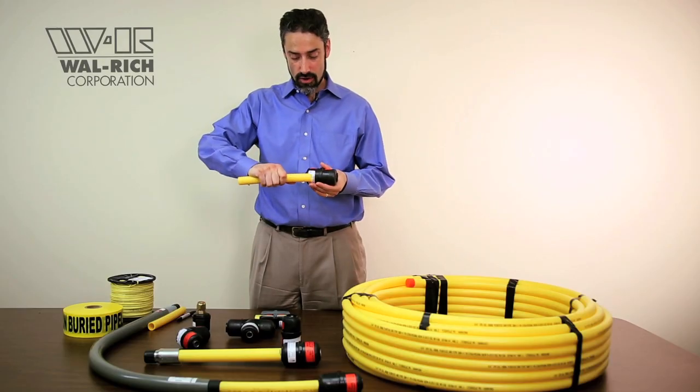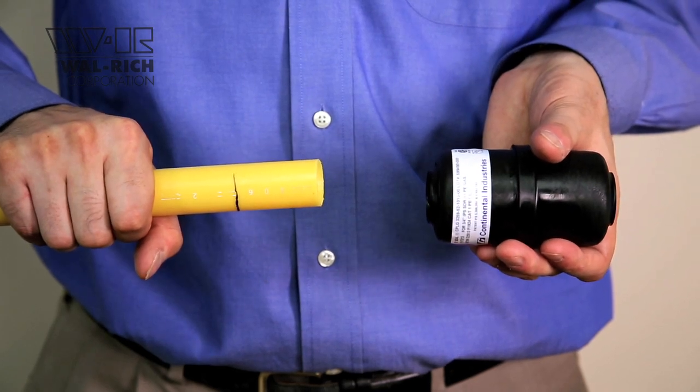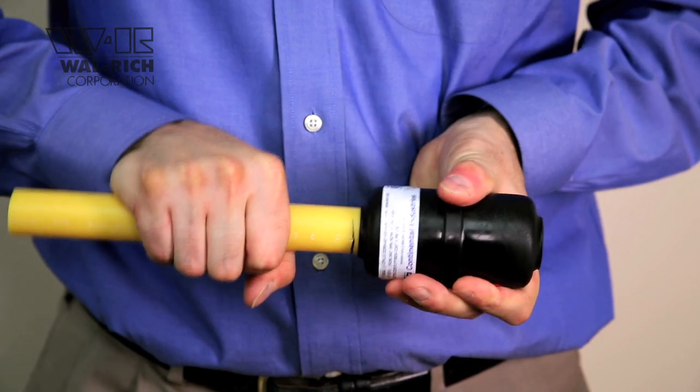Step 4. Push pipe into the fitting. As long as the mark on your pipe is one-eighth inch from the end of the fitting, you'll know that you engaged both O-rings and all of the teeth to create a positive, restrained seal.